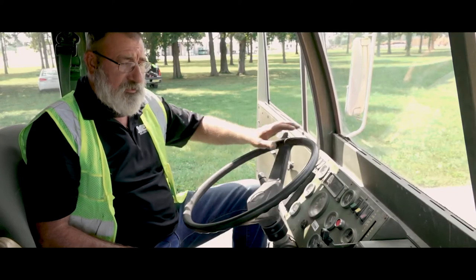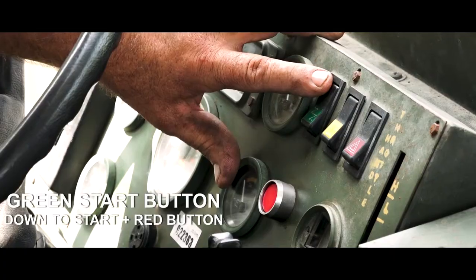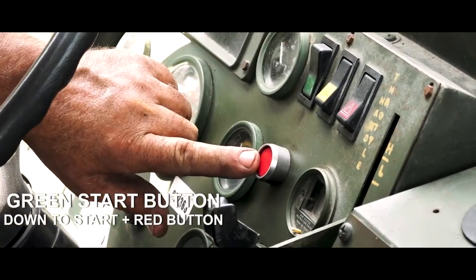Now that we're in the truck, on a Stuart Stevens, push the green button down, then push your red button to start.